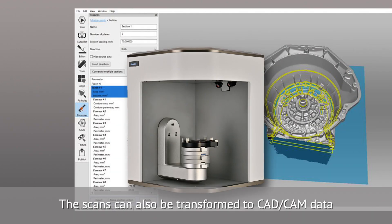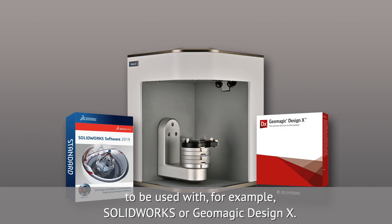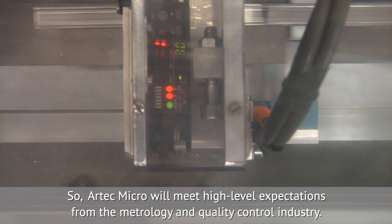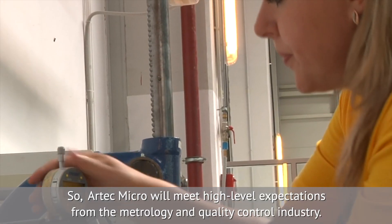The scans can also be transformed to CAD-CAM data to be used with, for example, SolidWorks or Geomagic Design X. Artec Micro will meet high-level expectations from the metrology and quality control industry.